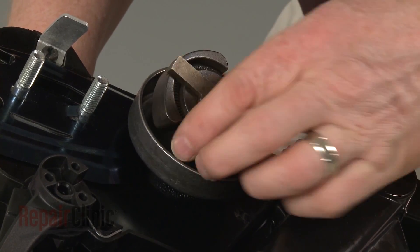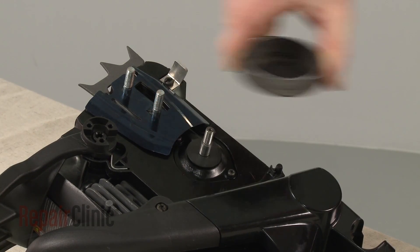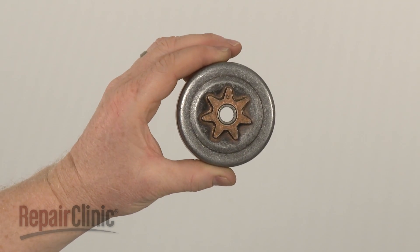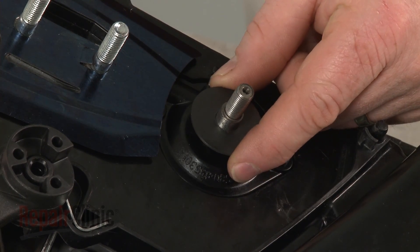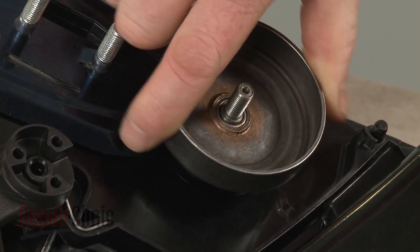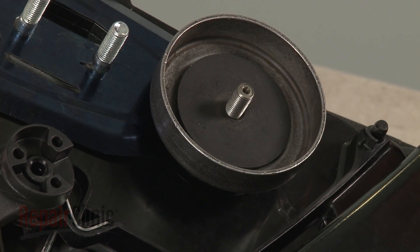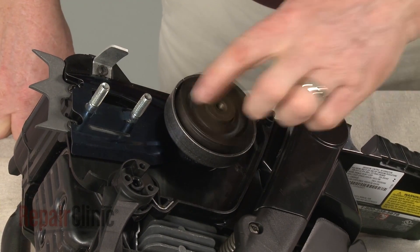You can now pull off the old clutch drum and sprocket assembly. Before you install the new clutch drum and sprocket assembly, confirm that the rear washer is in place on the crankshaft. Now align the new assembly on the crankshaft along with the inner drum washer. Re-thread the clutch counterclockwise onto the crankshaft, then tighten.